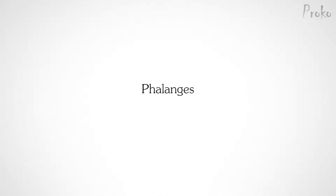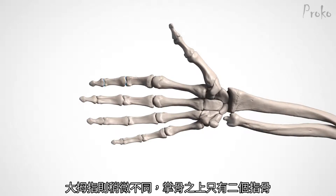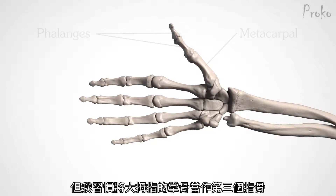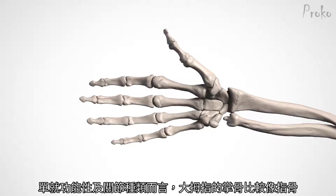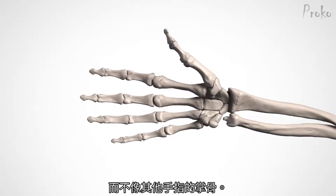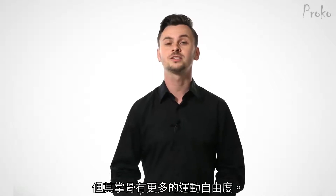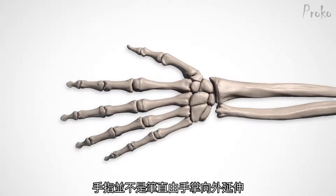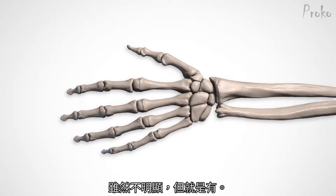The phalanges. Each finger has three sections called phalanges, connected by hinge joints. The thumb is different — it only has two phalanges past the metacarpal. But I prefer to think of the metacarpal of the thumb as its third phalanx, because as far as joints and functionality, it's more similar to the phalanges of the fingers than the metacarpals. Technically the thumb has only two phalanges, but because its metacarpal is extra flexible, it has great range of motion. The fingers don't extend from the palm in straight parallel lines, but actually curve towards the middle finger. It's subtle, but it's there.